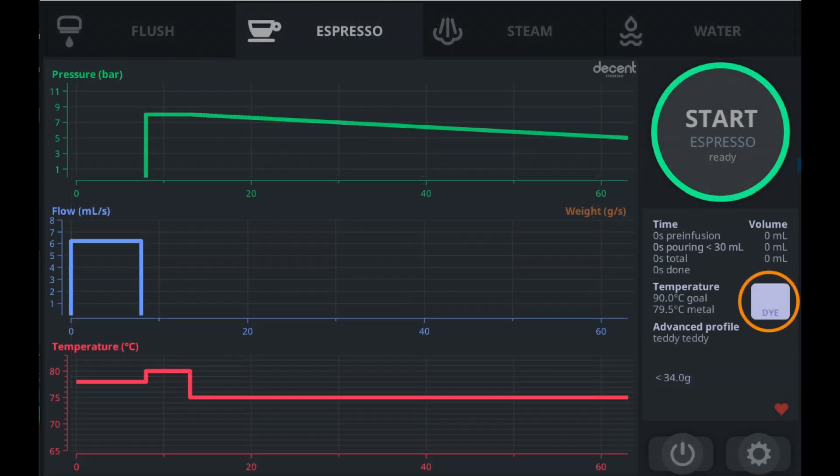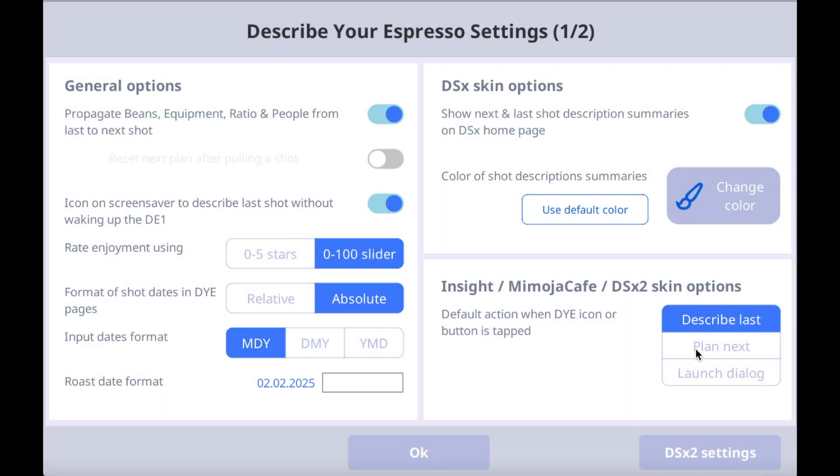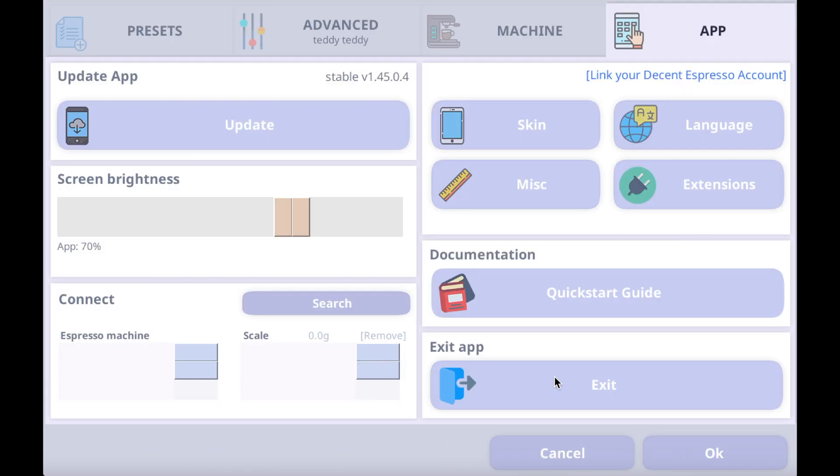After you activate the extension, your home screen will have a DYE button on it. Here in Settings, you can choose what you'll see first when you tap that button and the extension opens. For example, you can open it to a page where you describe your last shot, or to a different page where you plan your next shot. Click OK to save your changes, then exit the app and restart it. You can always come back and fine tune your settings later.